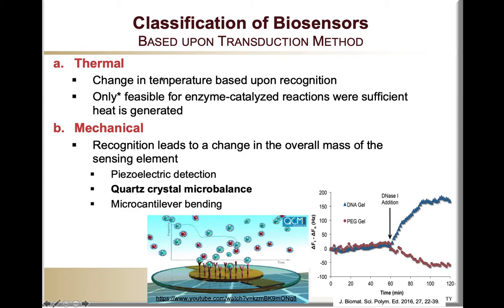In terms of the transduction method, we can separate biosensors according to thermal, mechanical, electrochemical, or optical biosensors.